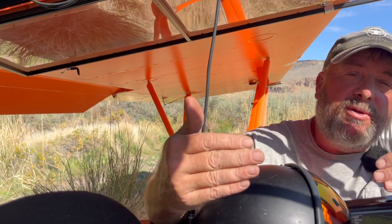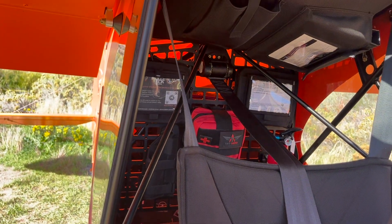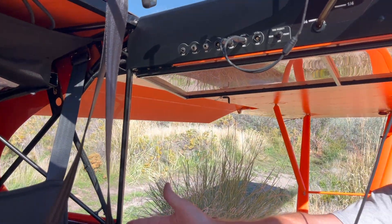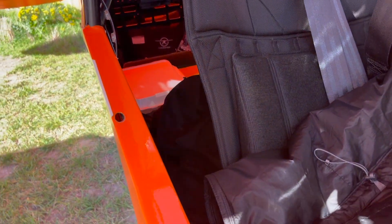The rest of the interior arrangements are the same as any other Carbon Cub. Compared to a Super Cub, it's a four-inch wider cabin, it's taller, and the door is about 40% bigger, so ingress and egress — getting in and out of the airplane — is a lot easier. It's got a rear seat that folds up and stows away if you're just hauling cargo, or you can fold it down and deploy it to carry a passenger.